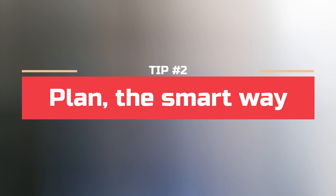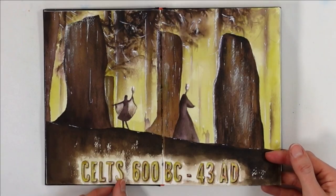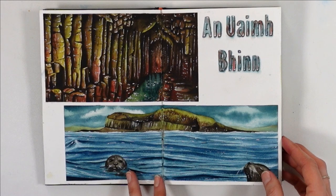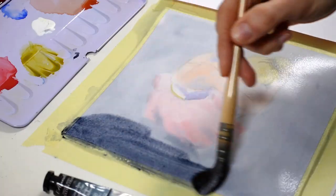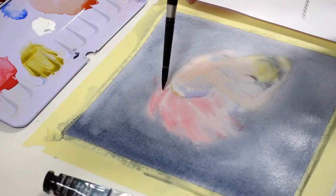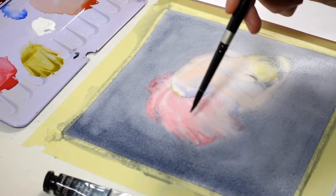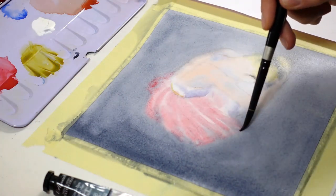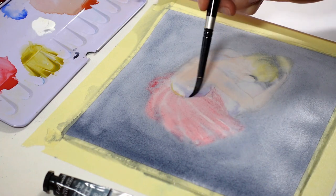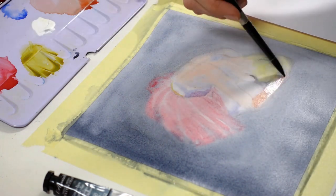My second tip is to work with your perfectionism, but in a smart way. If you're like me, chances are you've tried to plan the whole sketchbook before even starting, to make sure it looks cohesive and beautiful and to feel prepared. The problem with this approach — and I've done it so many times — is that you create overwhelm for yourself. We perfectionists love to plan instead of doing the thing, and we can waste a lot of time. For me, it was gathering photos, sketching thumbnails, researching everything — and I never had a problem with that because I wasn't taking any risks.